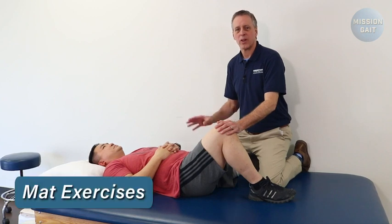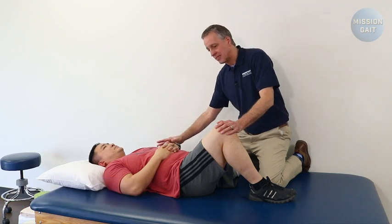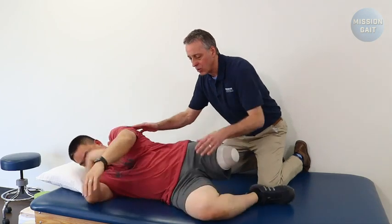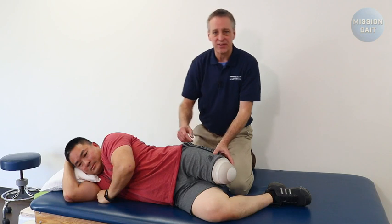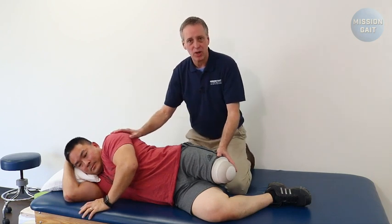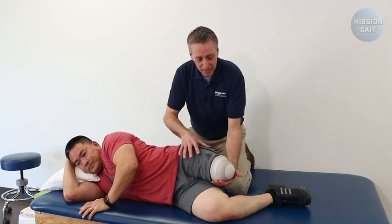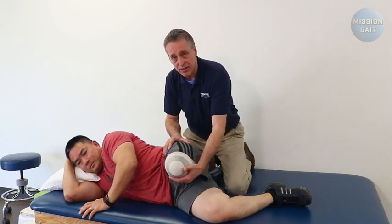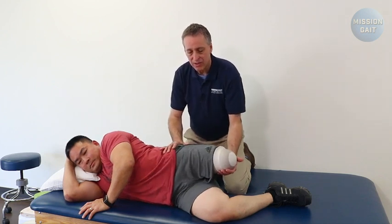We're going to start with our three most important post-operative exercises. The first is simply having the patient from a supine position reach across their body, drop the knee, and learn how to roll to the sound side. This is the position they need to be in to transfer out of bed. The exercise is then coming in here, supporting the residual limb, helping them comfortably come into flexion as far as they can, and then back into extension as far as they can.